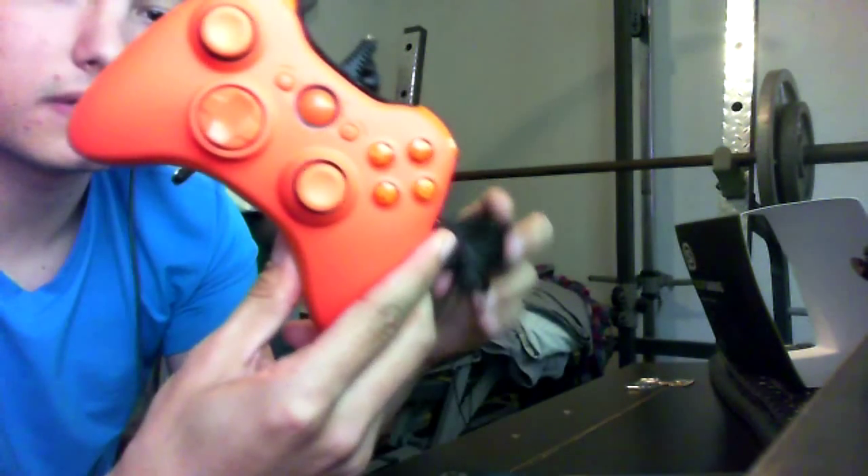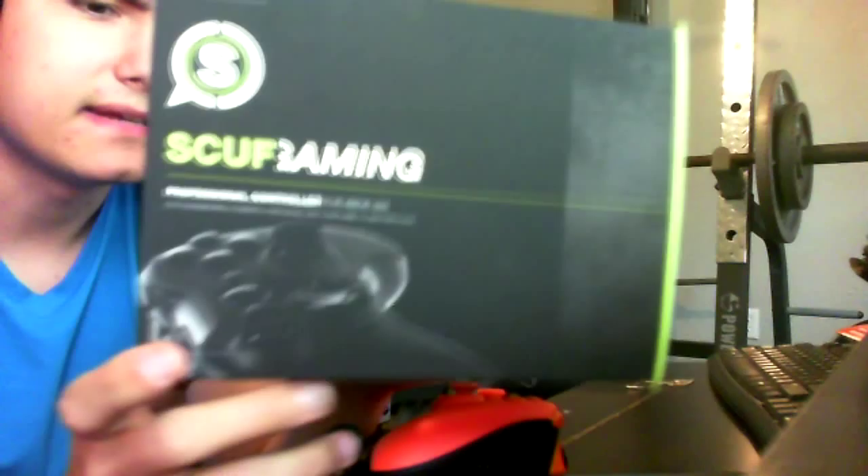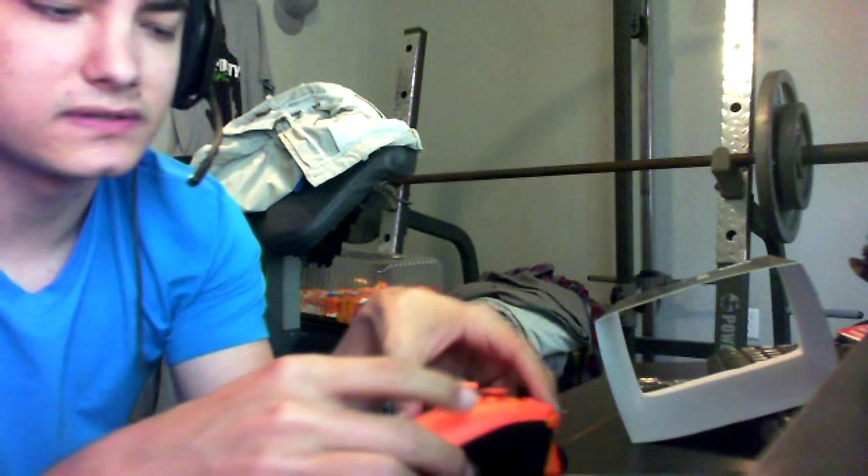That's pretty much it. I just wanted to show you the controller, and if any of you guys want to get one and you're into competitive gaming, just go to scuffgaming.com. They have a pretty big variety of controllers where you can customize them. If you enter a code like 'Optic' or 'NadeShot' at checkout, you'll get 5% off — that's how I did it and it saved me like $10 or $15. All in all, I ended up paying around $200 for my controller.